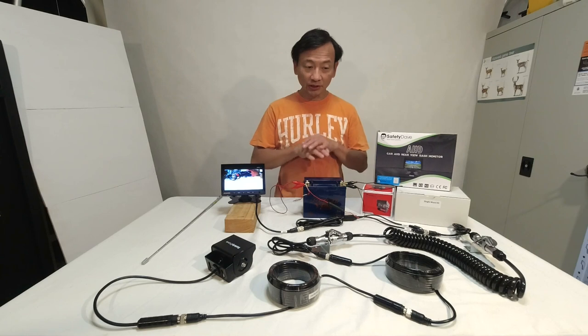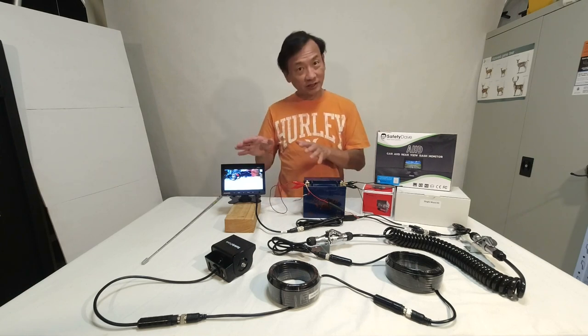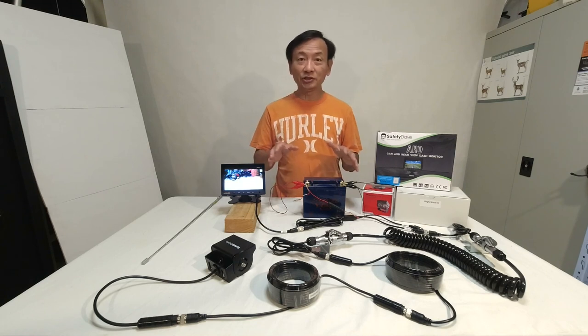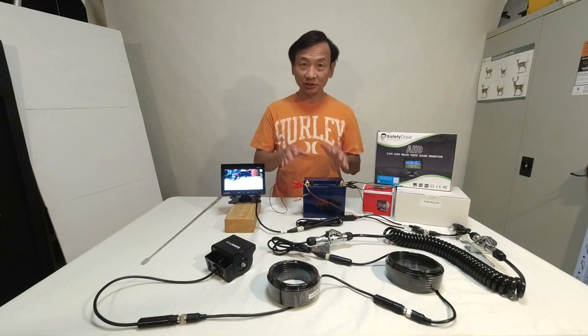It is important to assemble the complete circuit before installing it to the tow vehicle and the caravan. So join me in this video as I set up my test bench, unbox the products, and assemble the system to show you how I connect them.